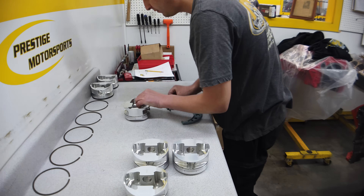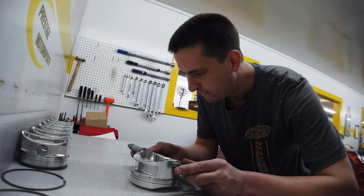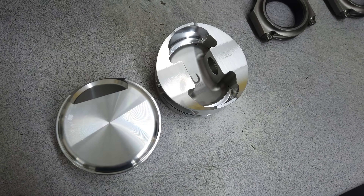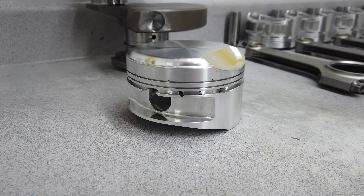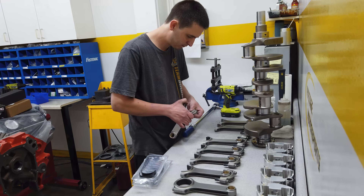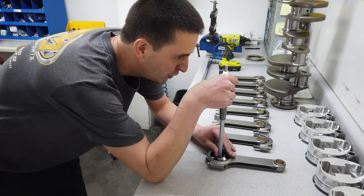With the crank secured in the block, we are ready to move on to the rest of the rotating assembly. Cody has already checked over the pistons and connecting rods and verified his bearing clearances. For the pistons, Prestige has gone with eight aluminum slugs from JE Pistons — custom ordered units specifically for this build. Each piston has a .225 dome to help keep the compression up with the giant combustion chambers in the 426 Hemi cylinder heads. The engine is square, with both a bore and stroke of 4.500 inches, so the final displacement will be a big 572.5 cubic inches.